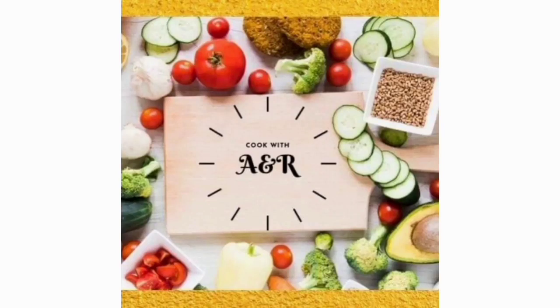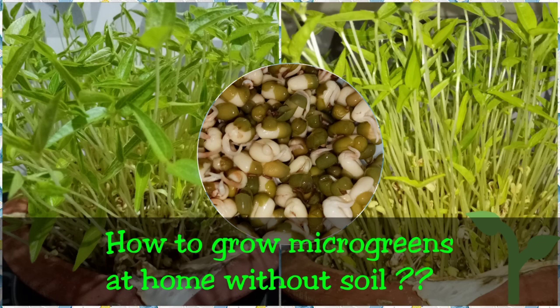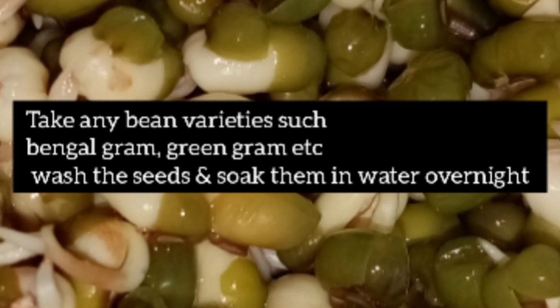Hello friends, welcome to our channel Cook with an R. In my last video I had shown you how to make a healthy microgreen mix or microgreen thoran. This is a requested video and I'm going to show you how to grow microgreens at home without soil. The recipe for microgreen mix or microgreen thoran is given below in the description box. So let's start the process.